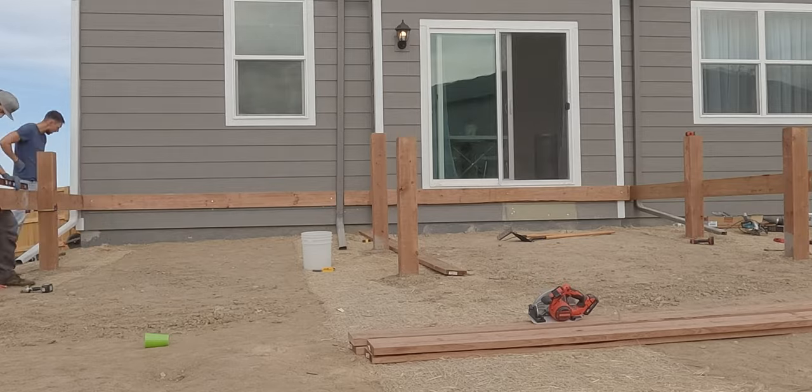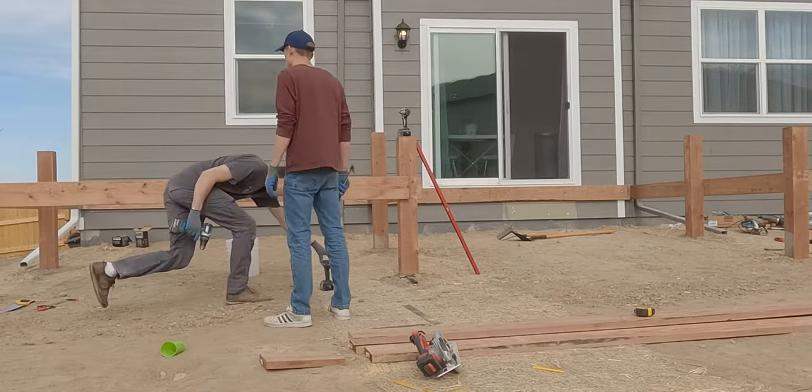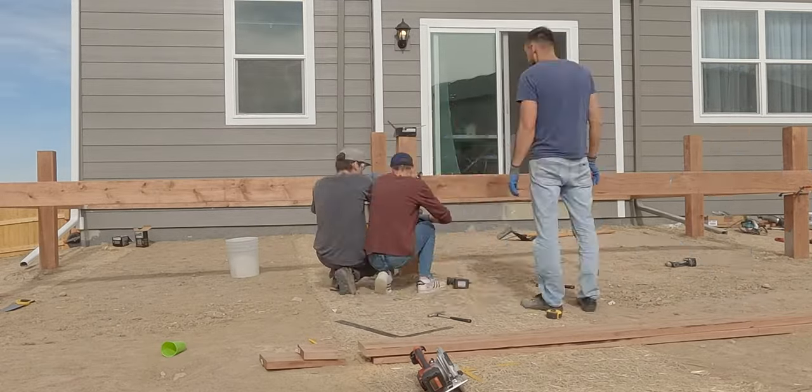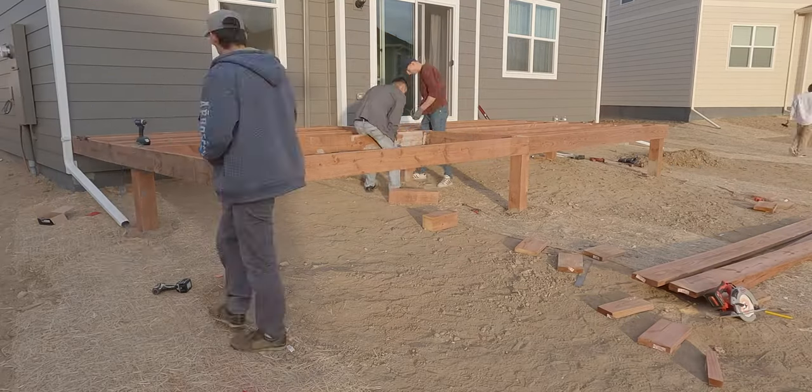This is where we constructed the outside frame. We kept double checking the level to make sure everything is as good as we can get it. The joists were installed next, and we used metal hangers to make sure everything was attached properly and securely.